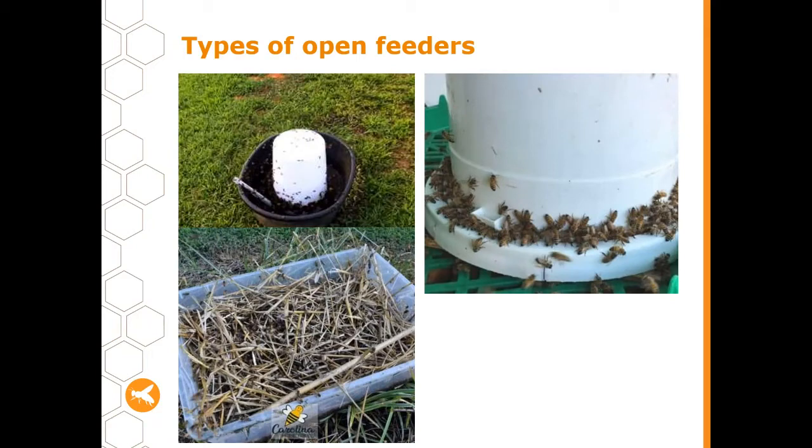Here are some examples of open feeders used by commercial beekeepers — most commonly a big drum that bees can feed from. In the bottom left corner you can see one constructed with straw and sticks to give bees something to land on. However, keep in mind this can be an excellent breeding ground for other things, and a place where a lot of fermentation can occur if it's not changed out very regularly.